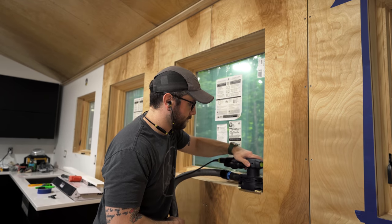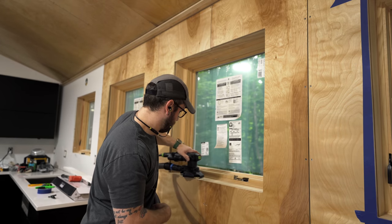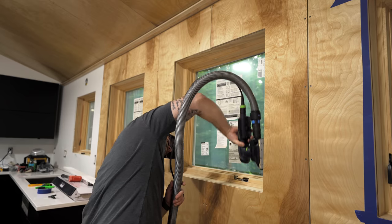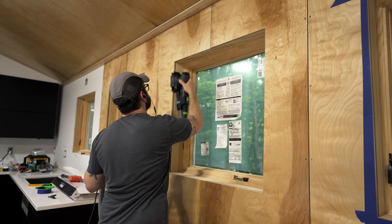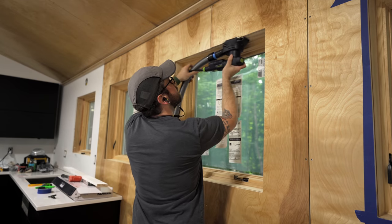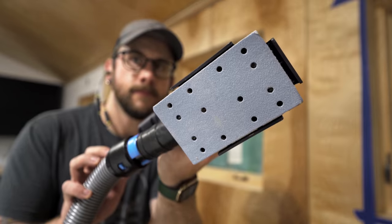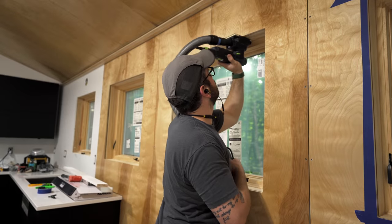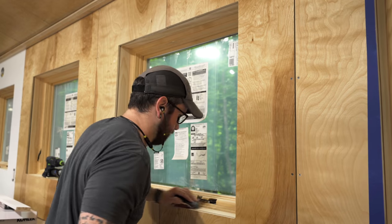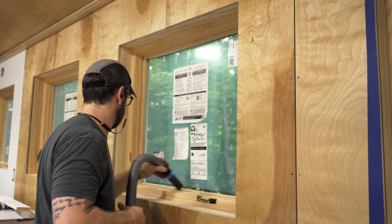While Nate worked on painting I started getting the window jams prepped. I needed to do some sanding to smooth the edges of the plywood panels and the window openings, but also to clean up any surface dings on the window jams. These jams and the window frames themselves are unfinished pine so they sanded easily, and this Festool sander has built-in edge guards so I didn't gouge the adjoining jams while sanding the inside corners. I finished the window molding with a little hand sanding and then vacuumed up any dust before masking off the windows.